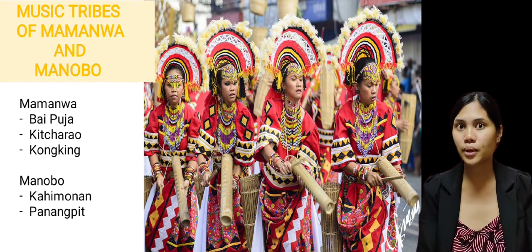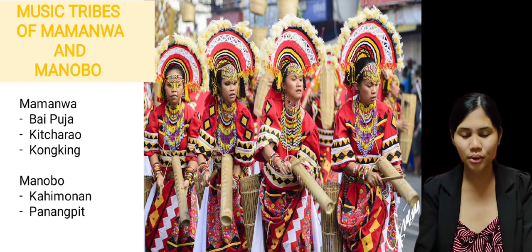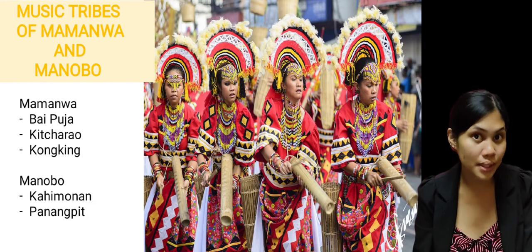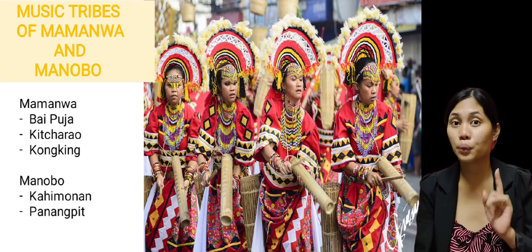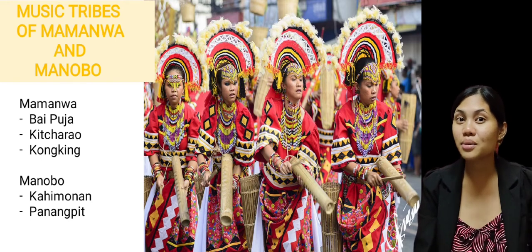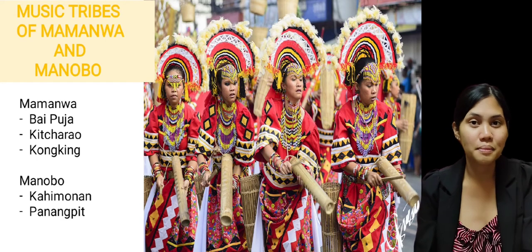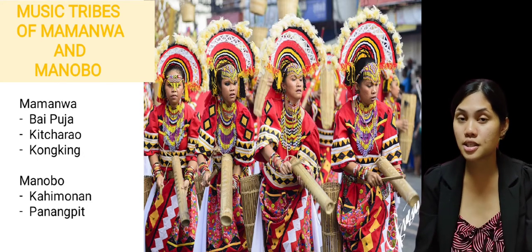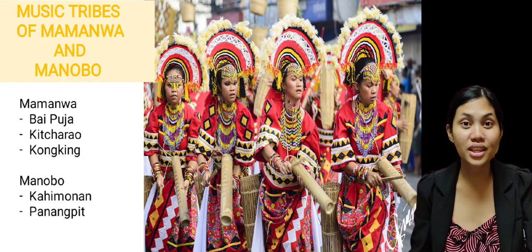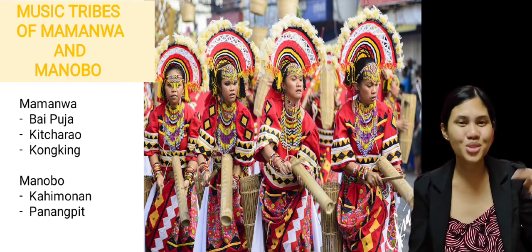Alright, so now let's proceed with the Manobo. What are the music tribals of Manobo? First is the Kahimonan. Next is the Panangkit. These songs represent each tribe's culture and beliefs. It is very important that we should know the significance of this music to their tribes. Because as Filipinos, specifically as Mindanaons, we should always be aware of how the indigenous people live and preserve their culture.